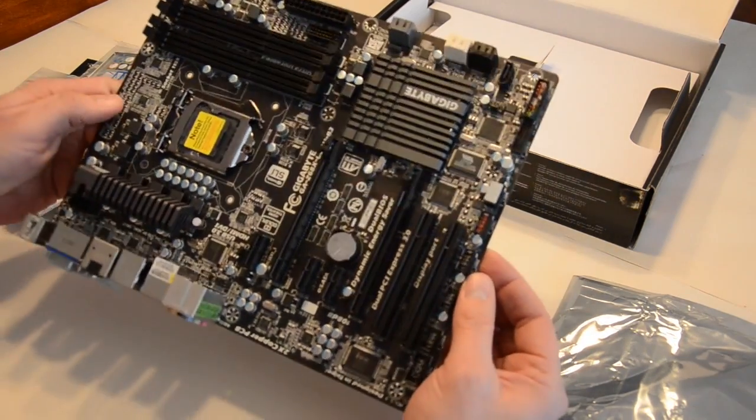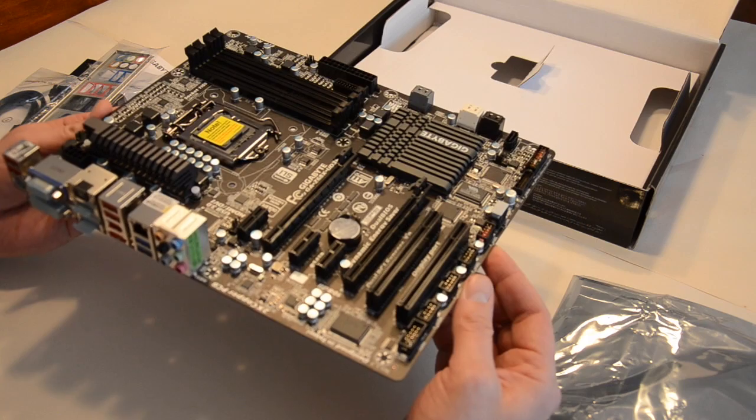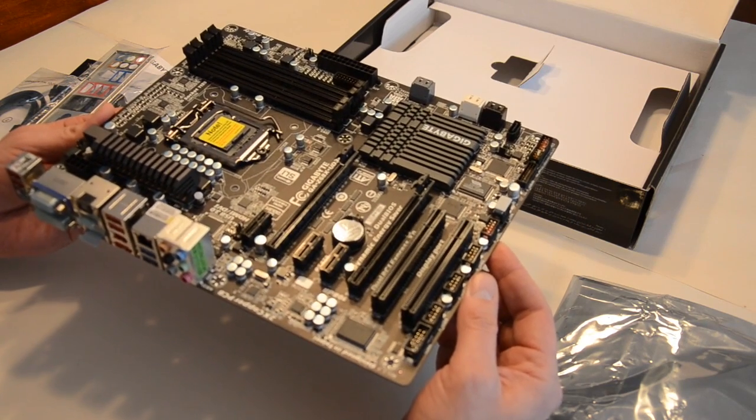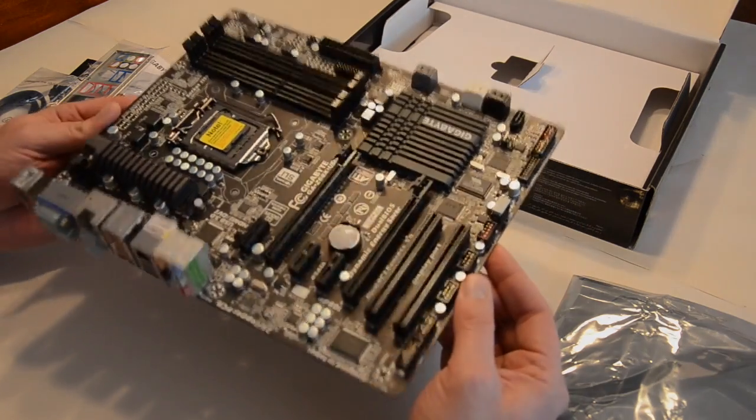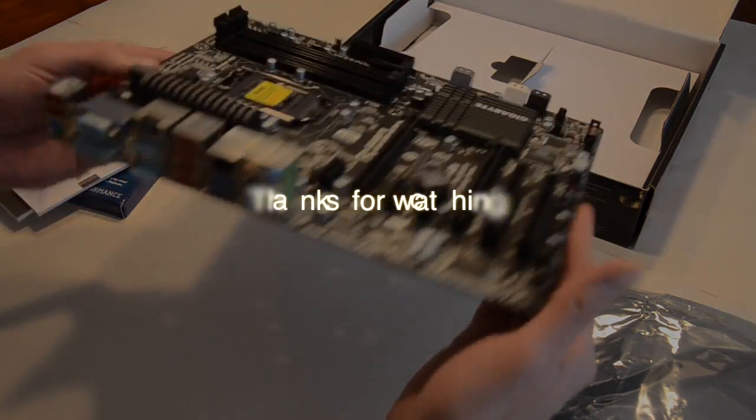The good thing is it does have FireWire, so that'll be handy for the Hackintosh because I have several FireWire peripherals I want to use. That'll be the motherboard.